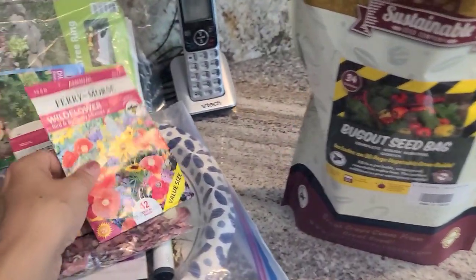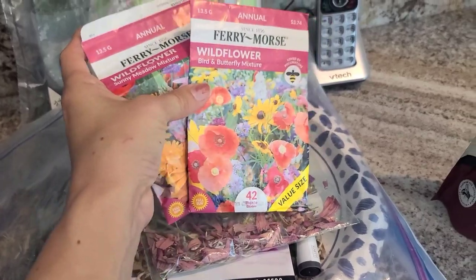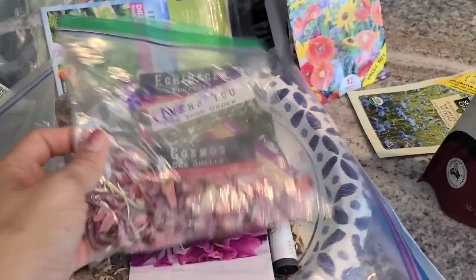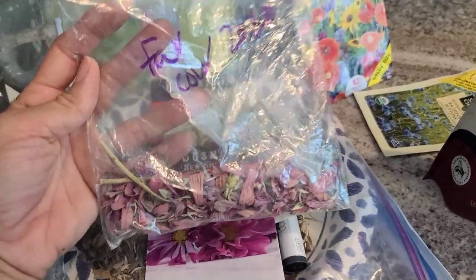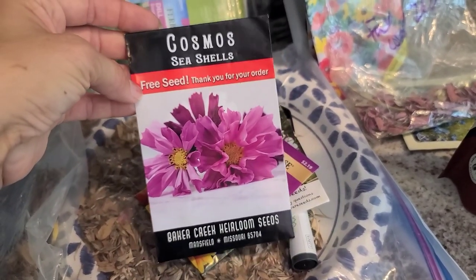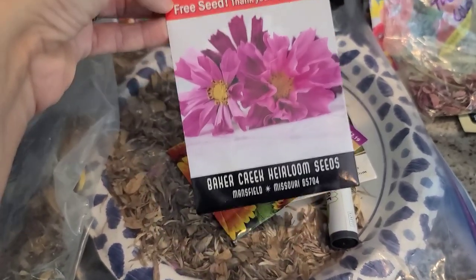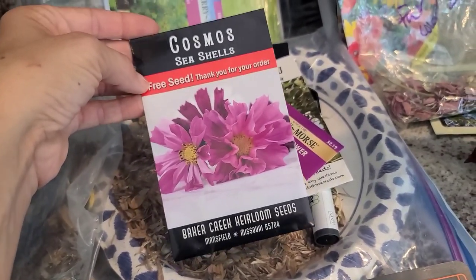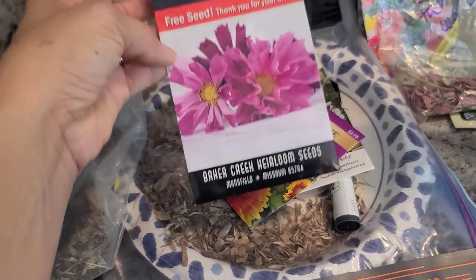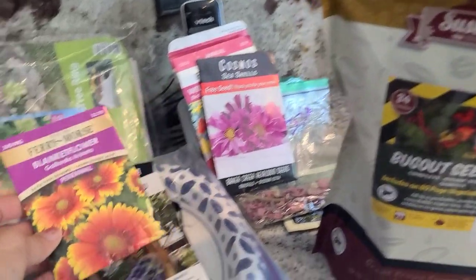Last season we did a wildflower bird and butterfly mixture along with the sunny meadow mixture - the kids had fun growing those, so we might throw those in as well. I've also got bachelor buttons I started already, and here are some zinnias I saved from years past from my favorite color of zinnia. I've never planted Cosmo seashells - this is actually a free seed packet from Baker Creek Seeds. Everyone always asks what my favorite seed company is - I'm not exclusive to any. I do like Baker Creek Seeds because they have a ton of options from all over the world - it's kind of a one-stop shop.